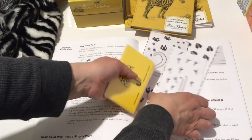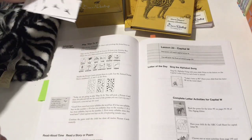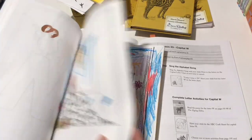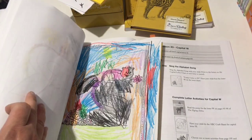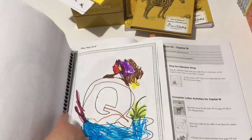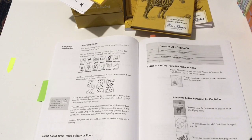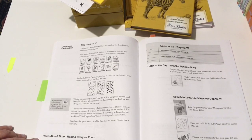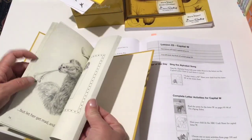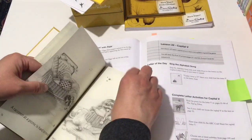Not every lesson has a physical activity like that. Sometimes the activity is just doing a craft or coloring one of those pictures — for example, when we were working on the letter B he just colored it in. Then we'd put it up for the day so he could look at his accomplished artwork. After the activity, you read a story or poem — we always read out of the Zigzag Zebra for whatever letter we're working on that day.